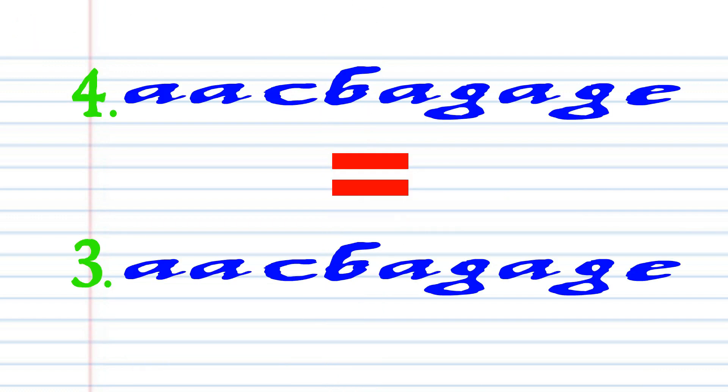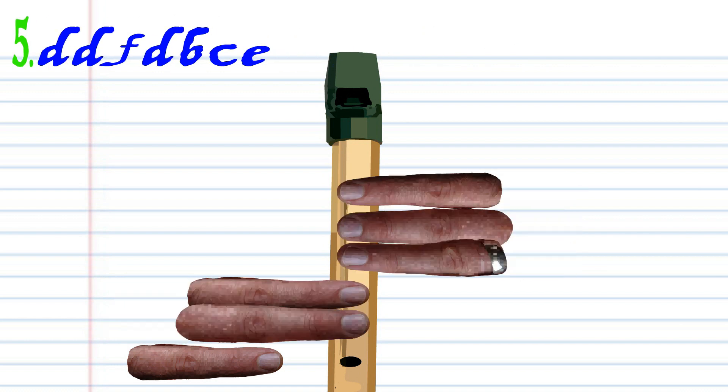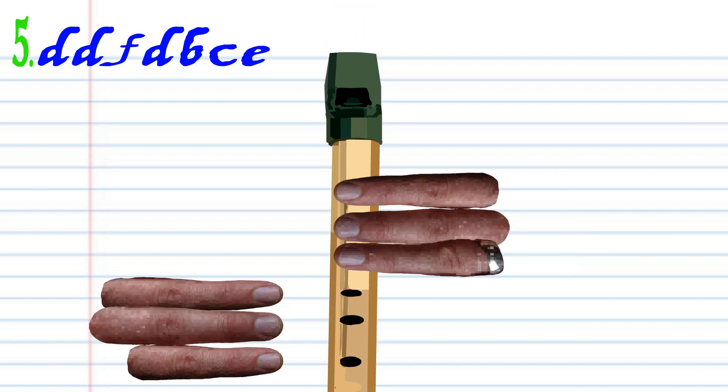Now phrase 4 is exactly the same as phrase 3. So let's move on to phrase 5. Cover holes 1 to 5 with fingers 1 to 5 and blow a bit harder twice. Cover holes 1 to 5 with fingers 1 to 5 and blow a bit harder once.